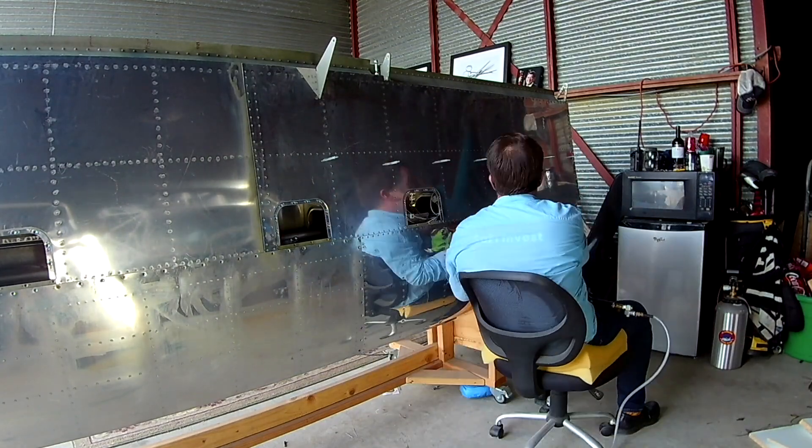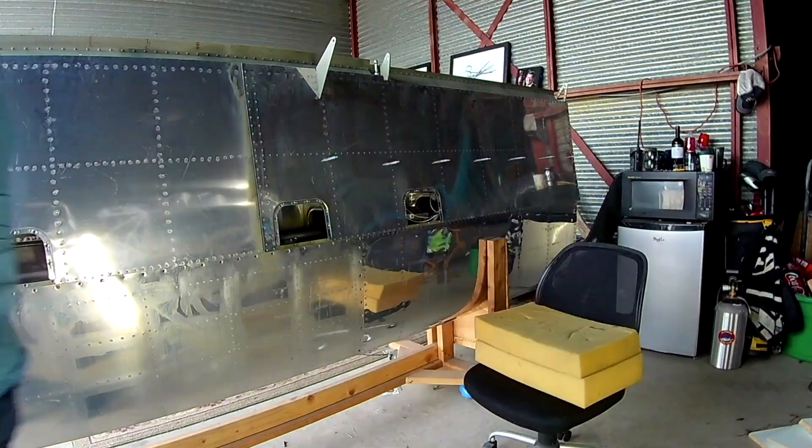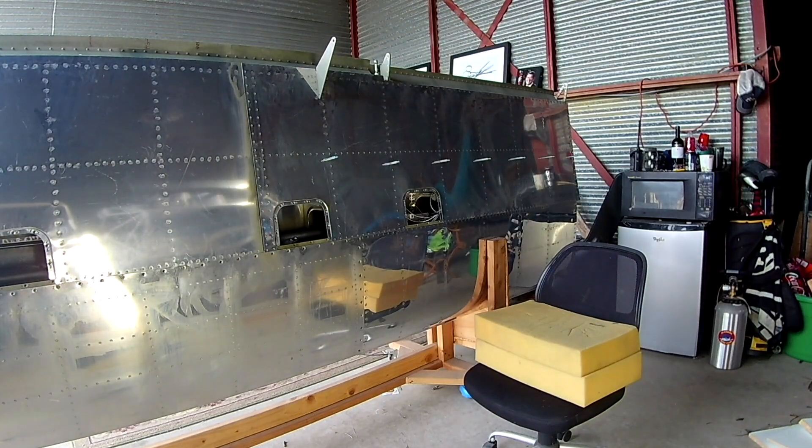Okay, so once you've got this outboard skin on, you can start riveting down the two rows that make up the overlap between it and the inboard skin.